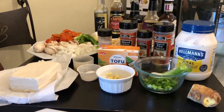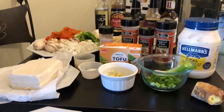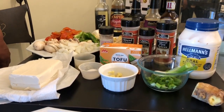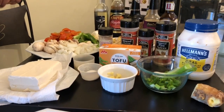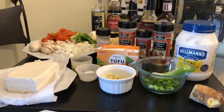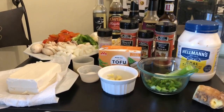Hi YouTubers, Mommy Ray Ray here! Today I am coming to you with my tofu stir-fry. I used to cook this all the time for one of my patients in the past, and this is how she liked it. I'm going to put it my way and her way, and I hope you guys enjoy this video today.